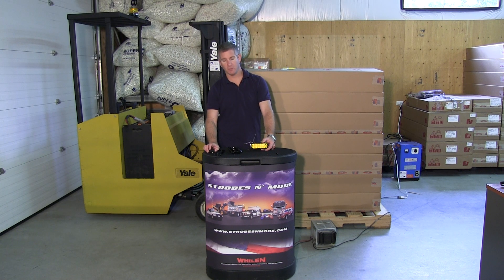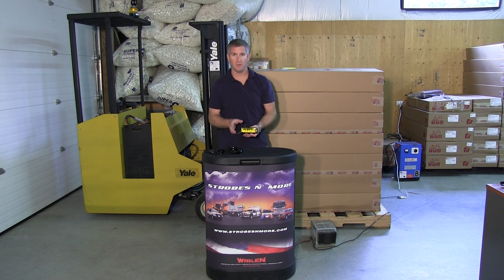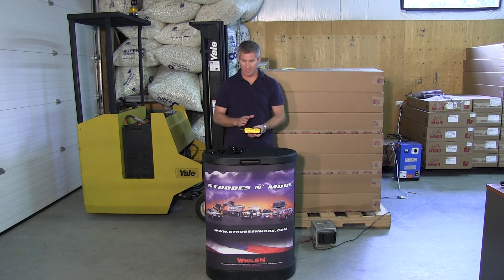Hello and thank you for visiting Strozmoore.com. My name is Lewis and I'm going to make you a quick video of a super deal we have on the website right now.